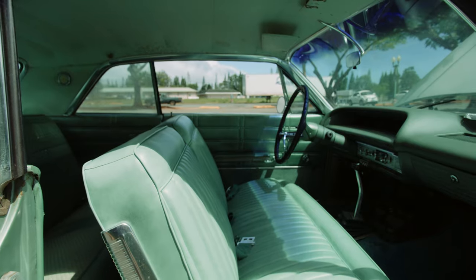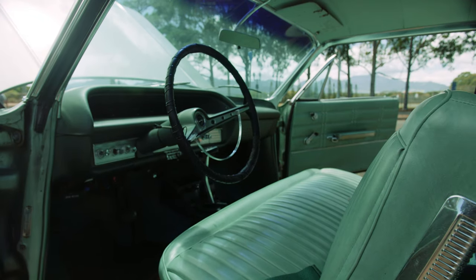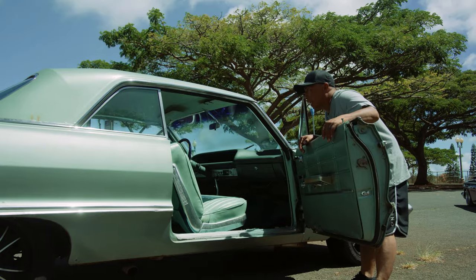The interior is pretty cherry. Everything's intact. Probably going to try to salvage as much of the interior as we can. Replace the carpet, probably redo the seats, door panels, clean up the dash, and probably redo the headliner.